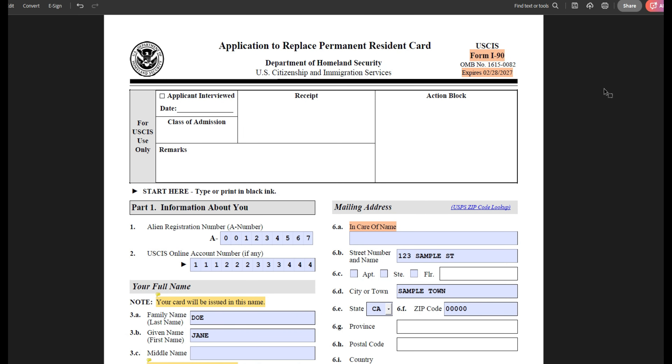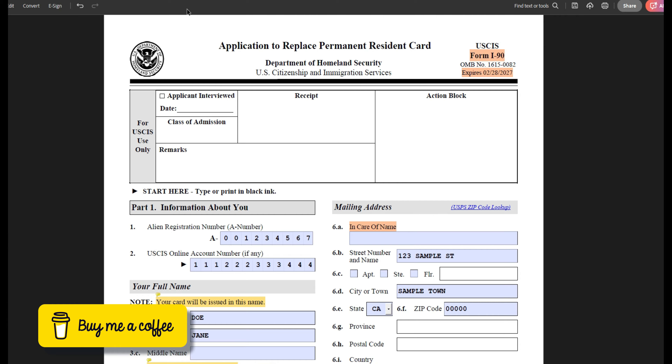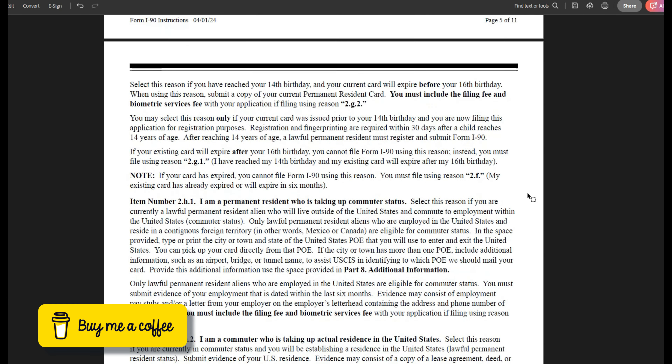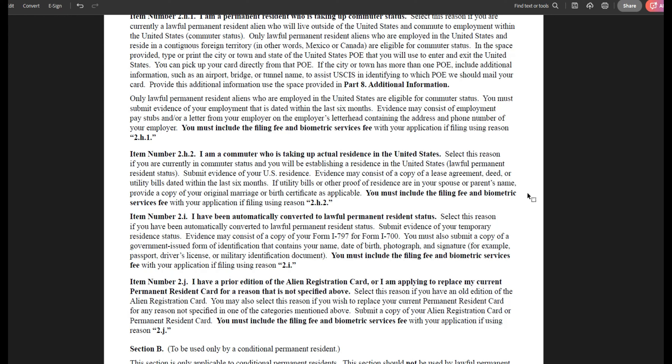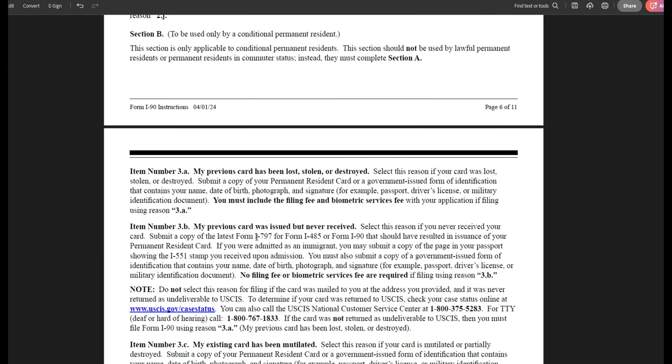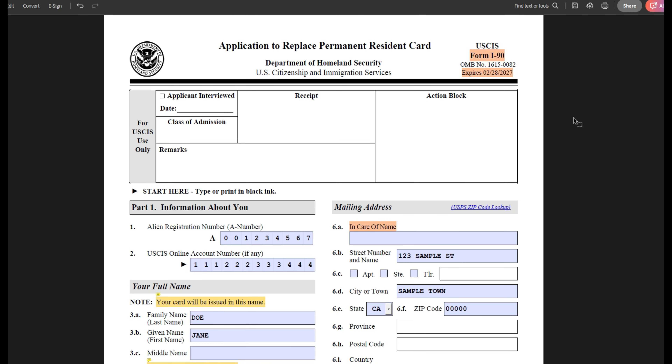That is basically the whole form. I hope I was able to explain all the questions. Please make sure you read the form instructions carefully, because each of these reasons will also tell you what kind of evidence you need to provide. Check out the online I-90 guide, subscribe to this channel if you haven't already, give this video a thumbs up, and I hope to see you guys in my next videos. Bye!